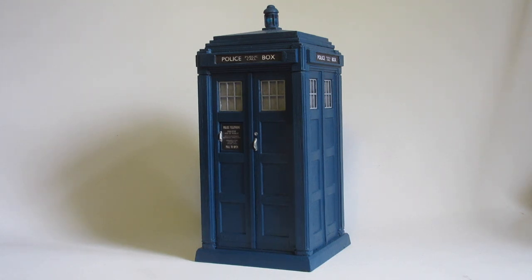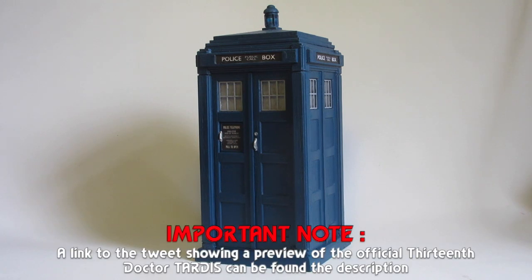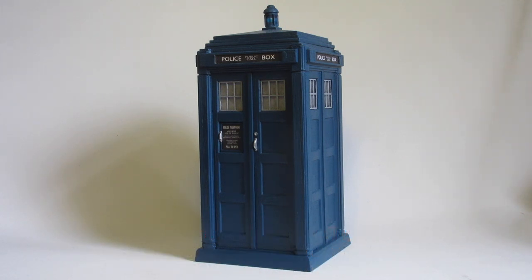We have had the official release of the 13th Doctor figure obviously, and those of you on Twitter or who have been on forums will know that the actual 13th Doctor TARDIS model is coming soon. It's been teased on Twitter with a few teaser pictures, though nothing has been officially announced yet.